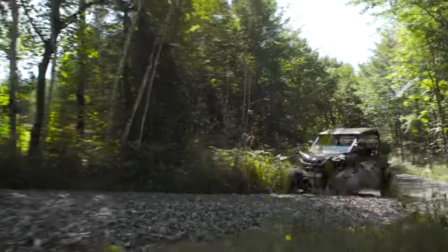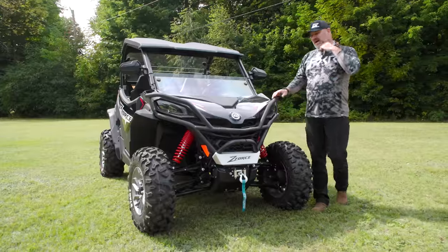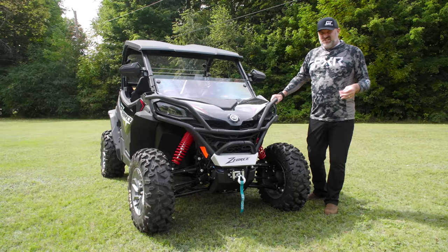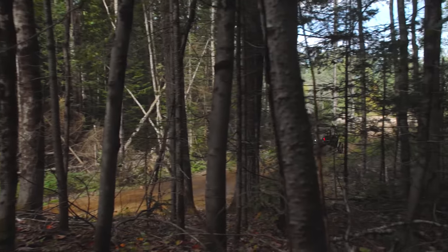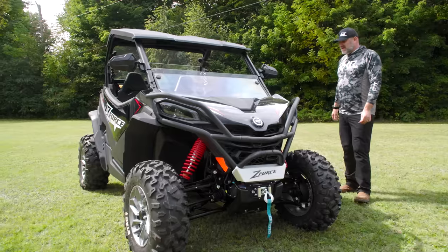It's a 950 Twin — the Twin is actually 963cc, so it's actually more than a 950. I'd love to tell you what the horsepower is, but I haven't been able to get a hold of anybody to find out what they claim it is just yet. We will be doing a full test ride, so you'll get that number then. It's 963cc, so I've got to think it's making somewhere in the neighborhood of 100 horsepower, maybe just a little less.